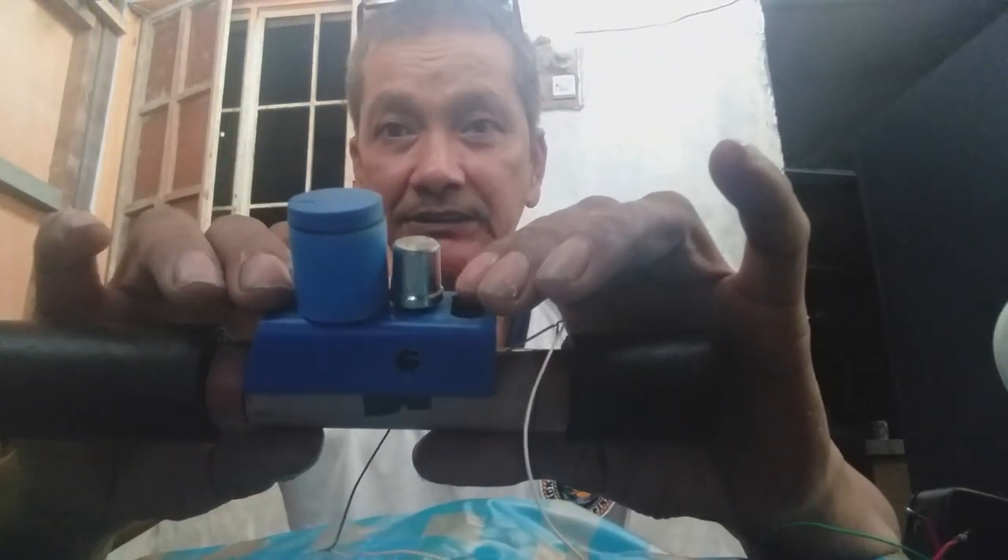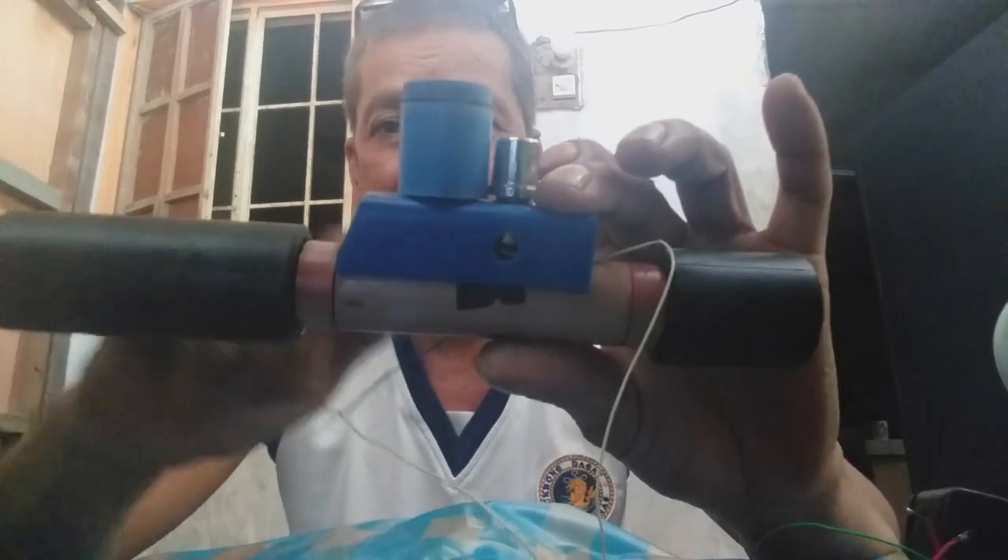Welcome back sa ating channel. Ang gagawin natin ngayon ay itong ikakabit natin sa marble gun. Pwede rin sa air gun, o kaya sa toy gun - lahat ng klase, pwede siyang gamitin.